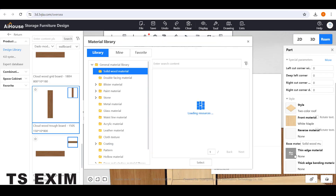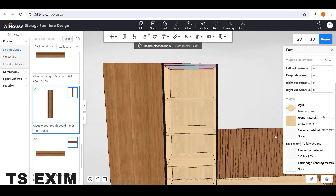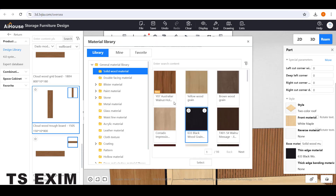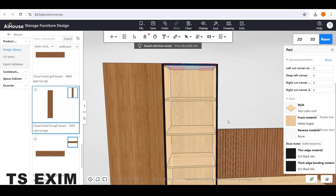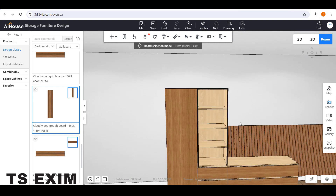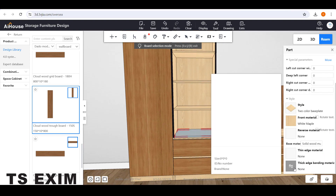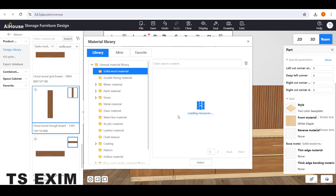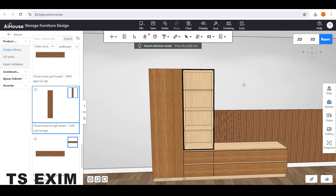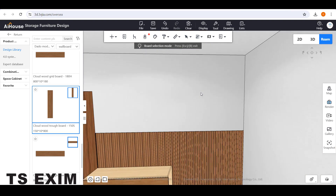Once you've done changing the panel, you can change the edge bending color using the same black color. Change the thick edge bending material since you can't see the thin edge bending. Remember: thick edge bending is for the front side. Do the same for the bottom panel — only change the thick edge bending for the front side. Then press Escape to exit the board selection mode.